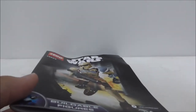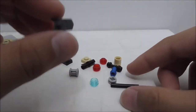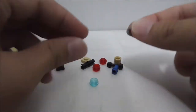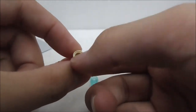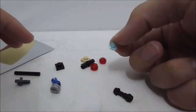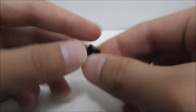These are the extra pieces and there are quite a lot. You have a structure piece, a stick piece, two Technic axle connector pieces, a Technic connector piece, a piece with a stud, the lightsaber hilt, and three studs — a blue one and a red one — plus a connector piece.